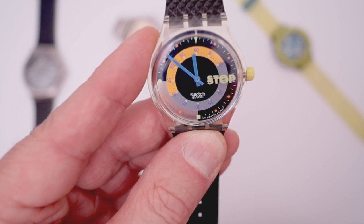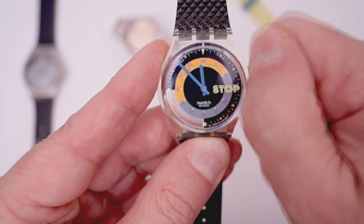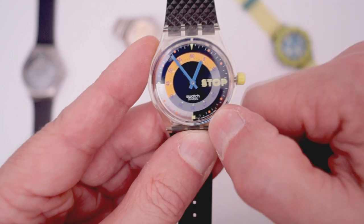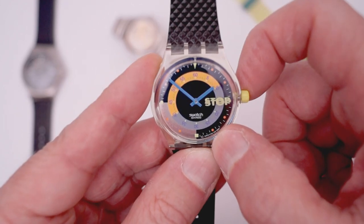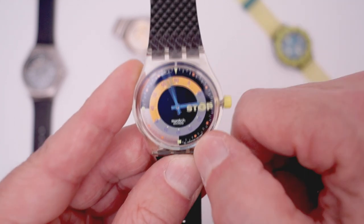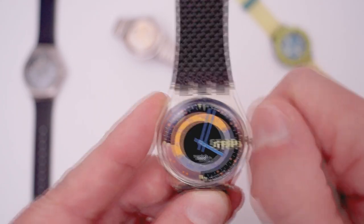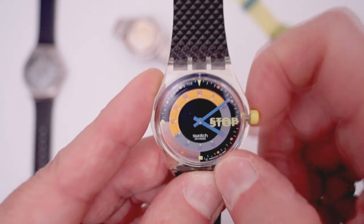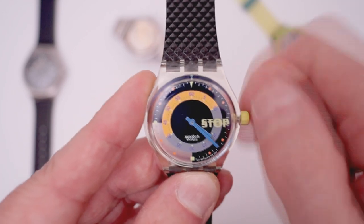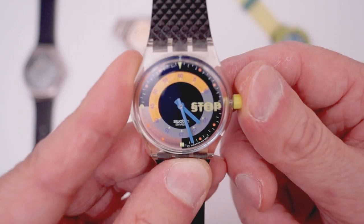Now we have to set the correct local clock time. By pulling the crown downwards, the hands go one hour forward, or backwards if you pull the other way. And if you have set the correct time, push the crown back to the normal position and your stopwatch is ready to go.